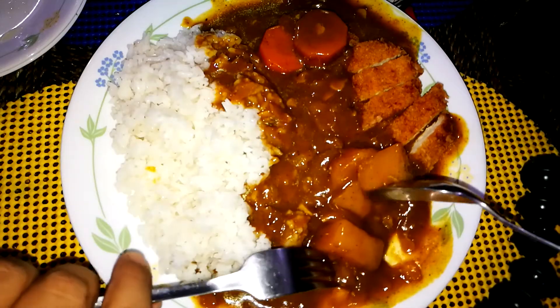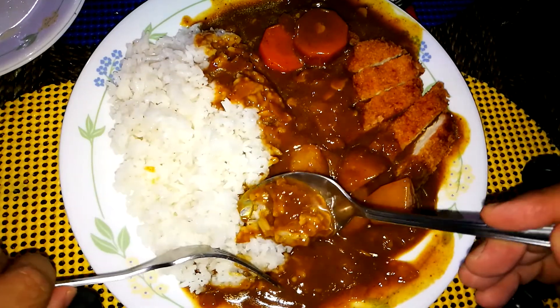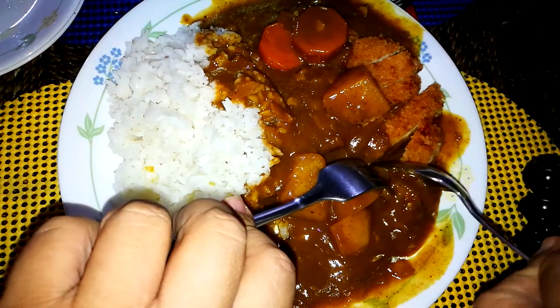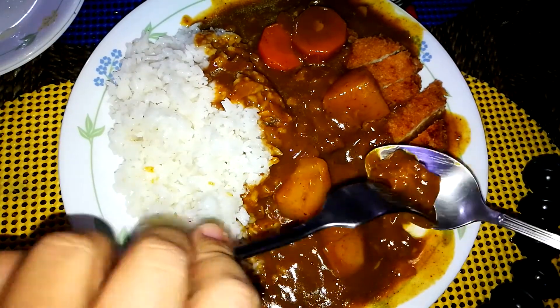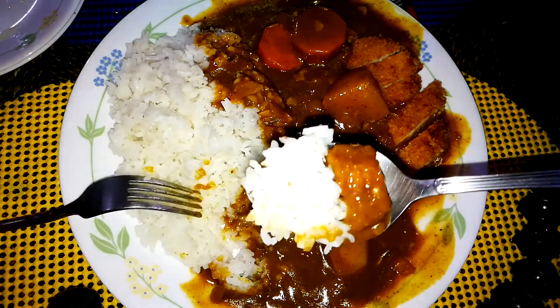The curry sauce alone is already a great topping. We'll try some of that curry sauce with just rice. That's really good — the vegetables are for decoration, but we'll give this a try: a bit of the meat, curry sauce, and rice.